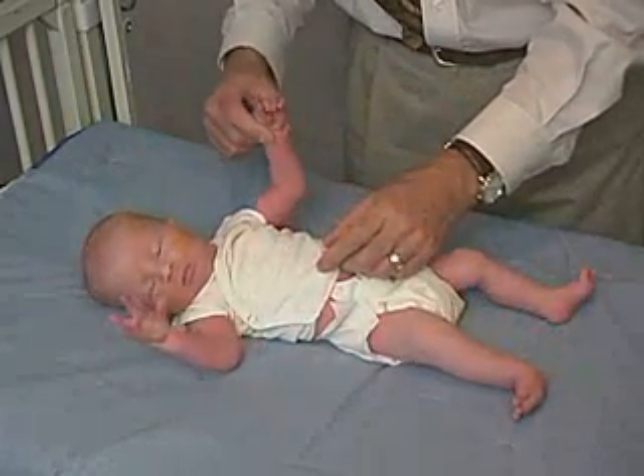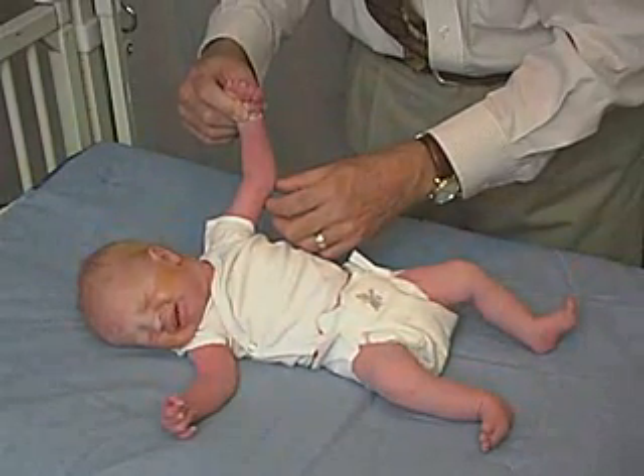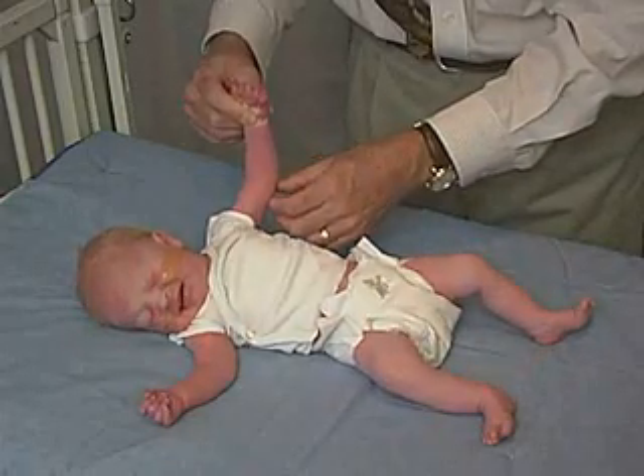We can do that over here. Here there is a little bit of flexion, but we're well beyond 90 degrees — more like almost 160 to 170 degrees.